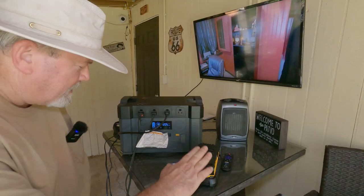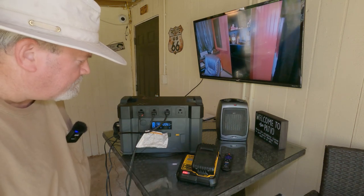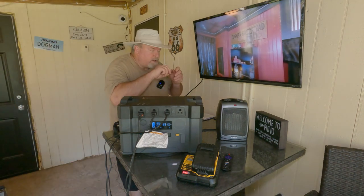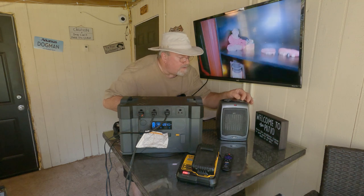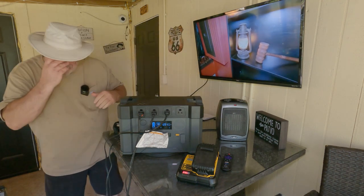So we're running the battery charger, the 1500-watt heater on high — let me verify that with my broken glasses — yes, it is on high at the highest temperature setting — and we're also running the TV.